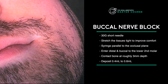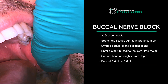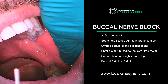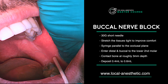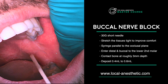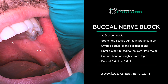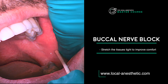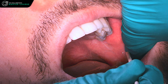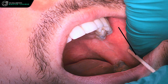We're doing a buccal block for a patient. We'll have the patient open, retract a little and pull to the side. We've got our coronoid notch where my thumb is resting, and we want to insert the needle parallel to the occlusal plane, just lateral to these molars — right over here. You're basically inside that anterior ridge of the ramus and a little bit lateral, almost bisecting those two.